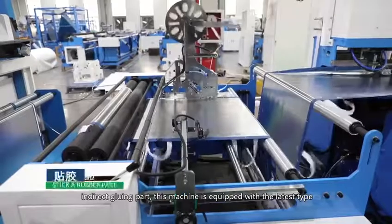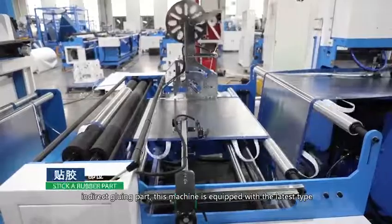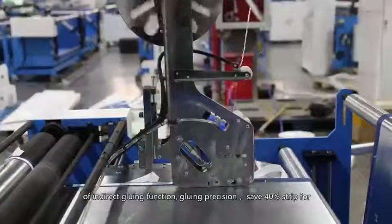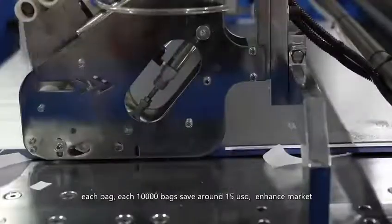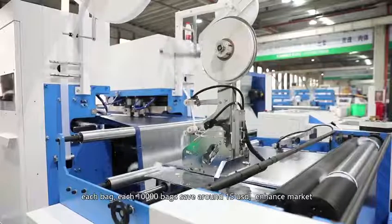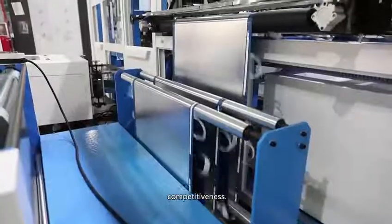Indirect gluing part: this machine is equipped with the latest type of indirect gluing function. Gluing precision saves 40% strip for each bag — around $15 per 10,000 bags. This enhanced market competitiveness.